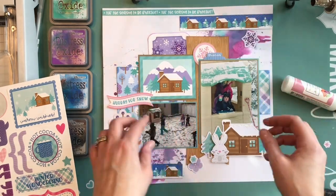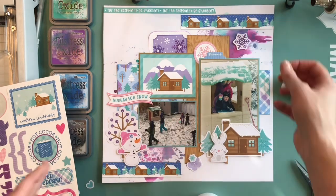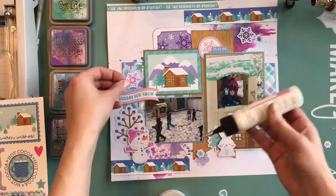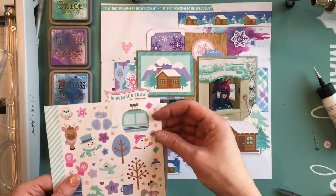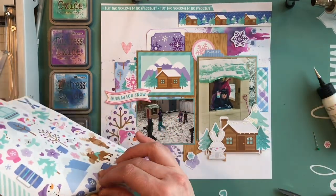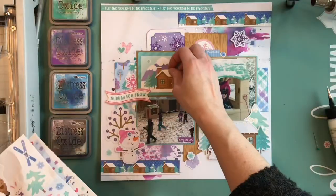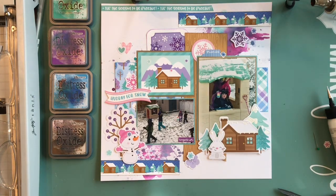I stuck another sticker behind the tab sticker and you can really have fun with these. I'm adding foam tape on some elements to pop them up — the larger snowflake popped up with smaller ones beside it. Tucking and layering really lets you use all these elements since there are tons in the package. There were a couple of areas where the ink had smooshed a bit, and just sticking a sticker or sequin over those spots is a great way to mask small problem areas.